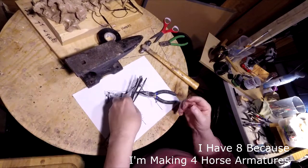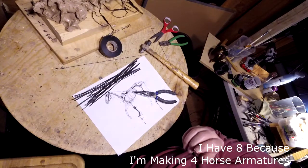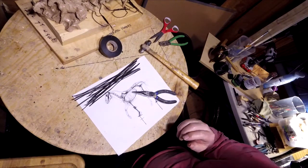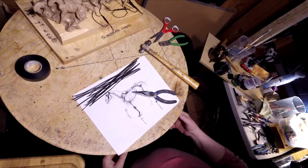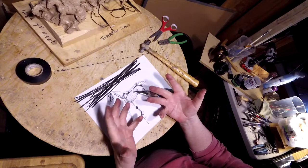We've got eight leg armatures started. Now I'll pull this out of the way. I'm going to take a break and let my hands get better. I just took a break from working on the armatures of the horses.